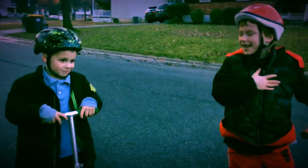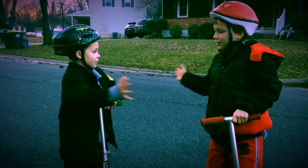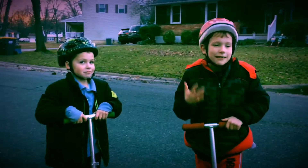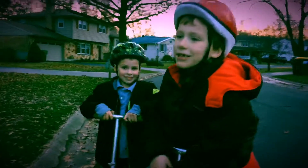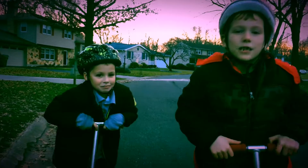Hi guys, it's me AJ and Avery, welcome back to another video. We're the twin boulders! Click that subscribe button and turn on notifications, give me a huge thumbs up. We're gonna get this video to 100,000 likes, so please like it up right now.